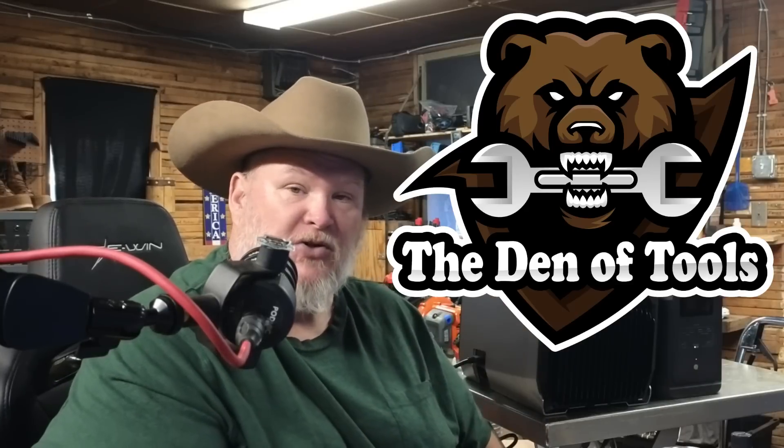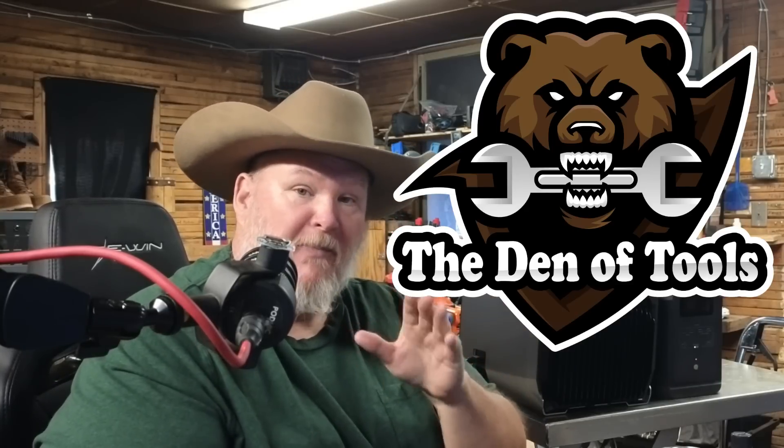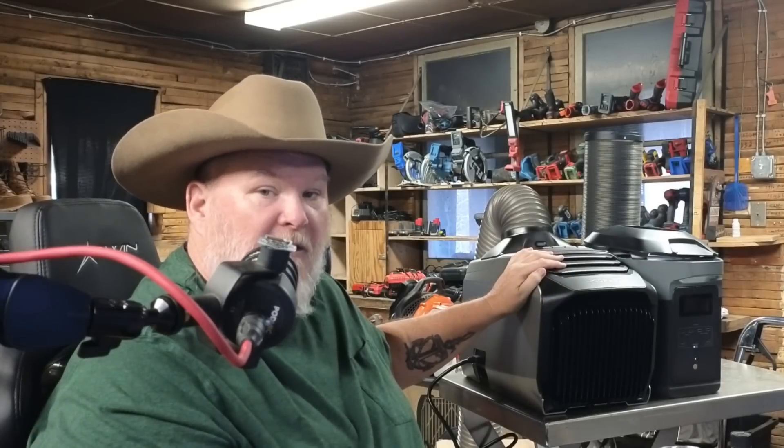Hi-di-ho guys and gals. Welcome back to the Den of Tools. What if I told you the EcoFlow, the people who make portable power stations, also make a portable battery-powered AC slash heater unit? That's this thing right here. It's the EcoFlow Wave 2.